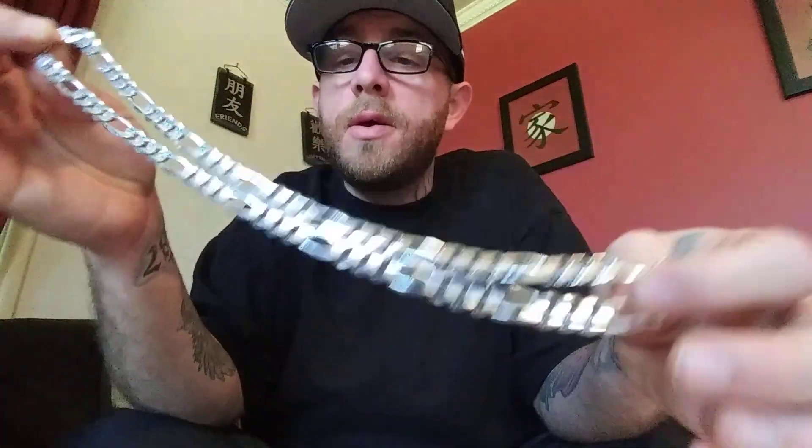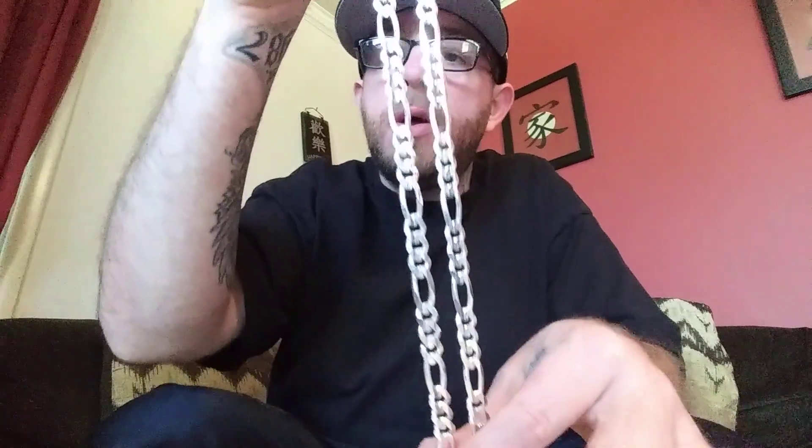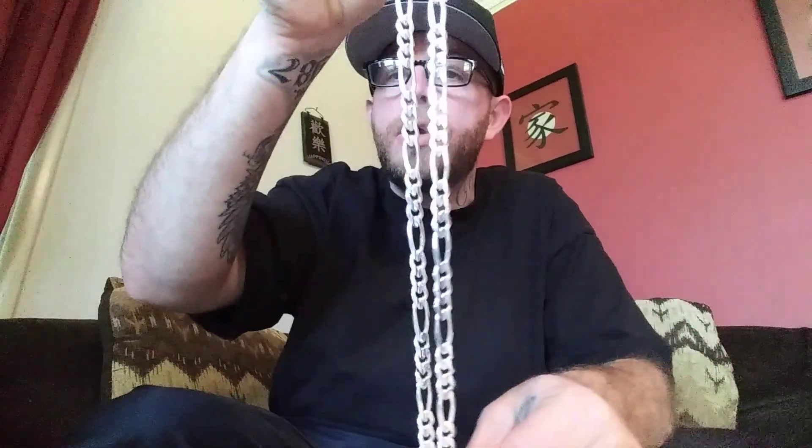Very nice product, very nice chain — couldn't be more happier. It has a very nice shine to it, kind of looks like white gold. I have worn it a few days and it hasn't really tarnished at all yet.